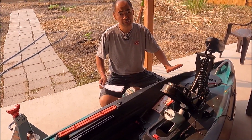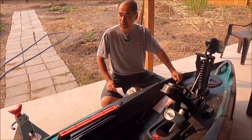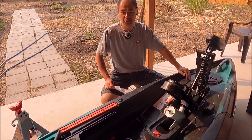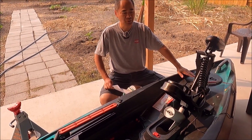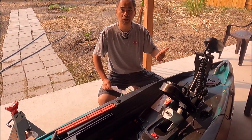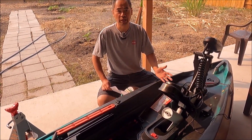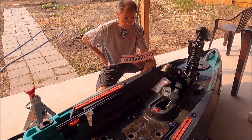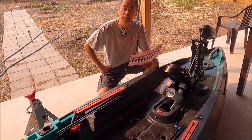I've never owned a kayak before and I've never been in a kayak before, so this is all new to me. What you're going to hear is just an honest, simple opinion from a first-time kayak owner. The best thing to do is go over the specs and features and give my first impression. I got the spec sheet that came with the kayak right here.